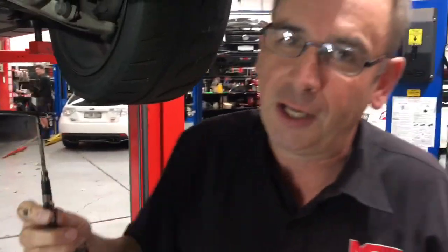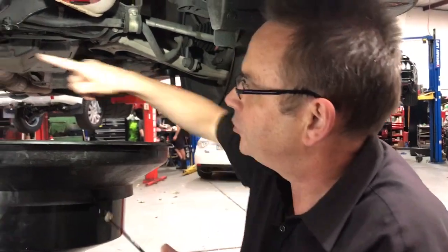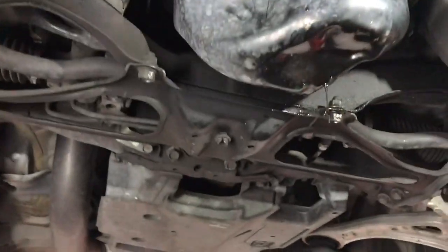The final summary is: for goodness sakes, when you're jacking up on the underside of a Subaru, jack on the jacking point. Don't jack up on the sump, otherwise it can be a very, very expensive mistake. Stay tuned for our next video on this particular engine — I'm sure it's going to be an interesting one. My name is Brent Middleton, thanks for watching.